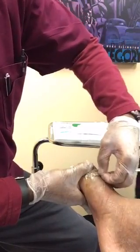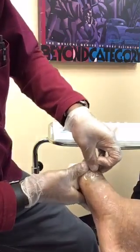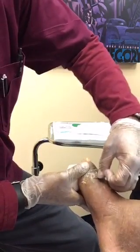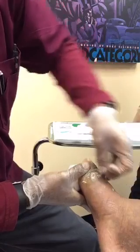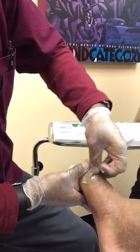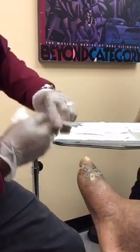As you can see, I'm getting rid of all this callus tissue, this hyperkeratotic skin here. If you don't debride all of these tissues off — all these tissues that get in the way of the healing process — it slows everything down and they will be an impediment to the action of the graft.